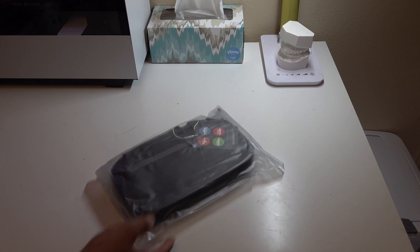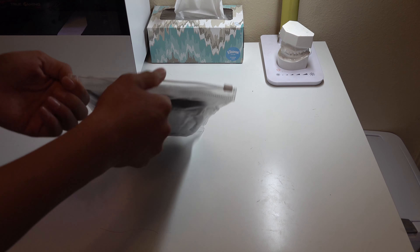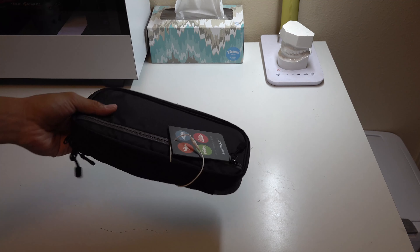Hey guys, today I got another Bag Smart product — it's the Bag Smart travel electronic accessories cable organization bag. Very nice packaging, like the other one. Let's take a look at this.